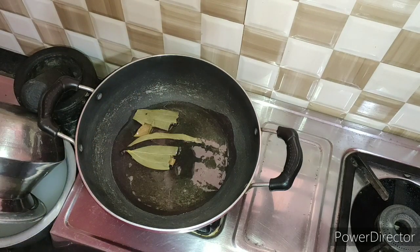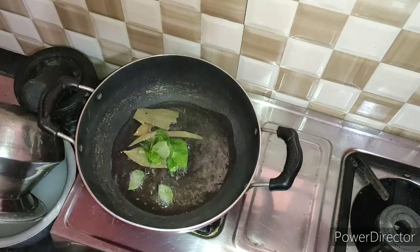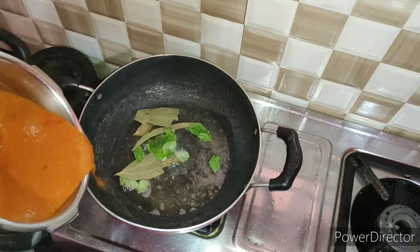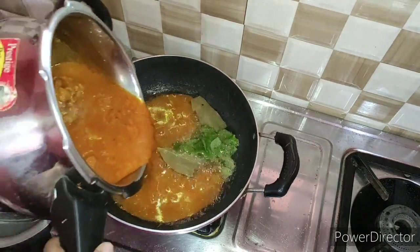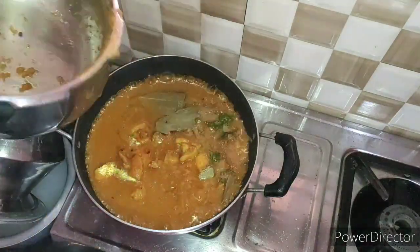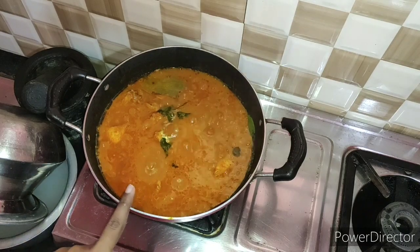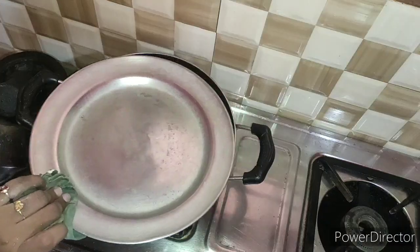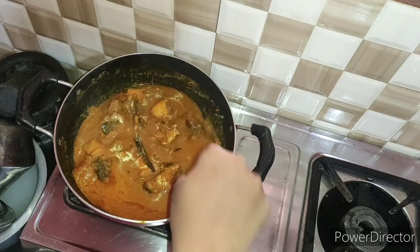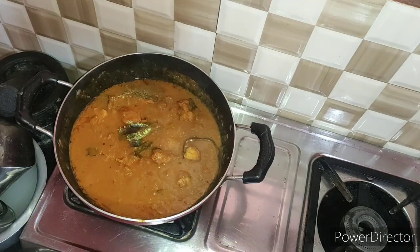Now be very careful with the chicken. Put the chicken on a medium flame and use medium flame throughout. This is a soya sauce — now add soya sauce to the chicken.